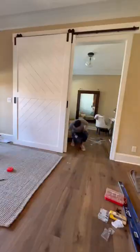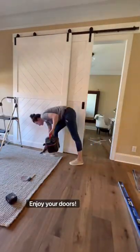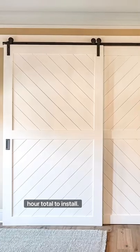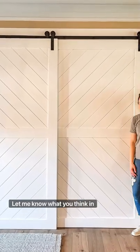Added a little personal touch here. Then clean up and enjoy your doors. Thanks to my WORX tools, this project only took about an hour total to install. Let me know what you think in the comments below!